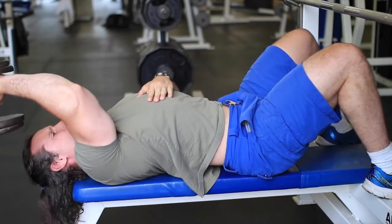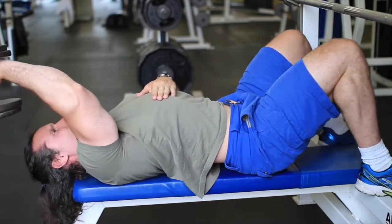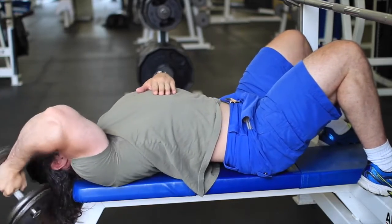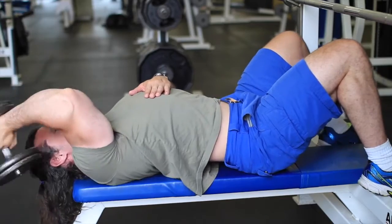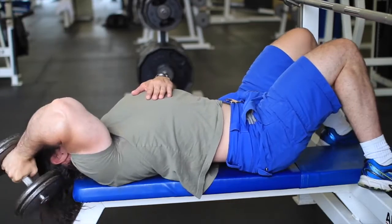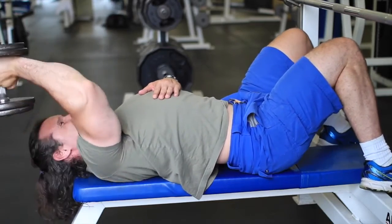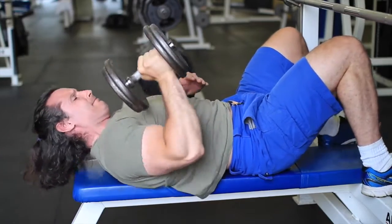I learned this the hard way — I was at first doing skull crushers literally as they were taught, bringing the bar right to your forehead and pushing up. What I ended up with was bursitis on my left elbow for about three years. I finally changed the exercise because I'm a pretty fast learner — it only took me three years — and I've gotten results in the triceps ever since.